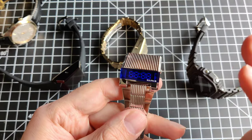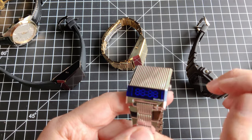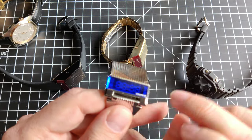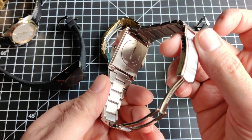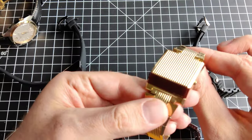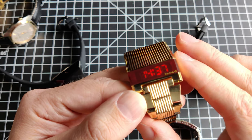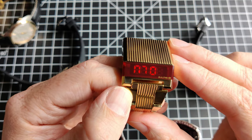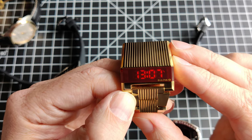I wish I had one of the original Computrons here — I've been delaying making this video hoping to pick one up. None of the originals had this blue display; that's part of the reissue. The blue display one is model 96C139. Most of the originals looked sort of like this: gold with a red display. Press the pusher and you see military time; press it a second time, you see seconds; press it a third time, you see the date.